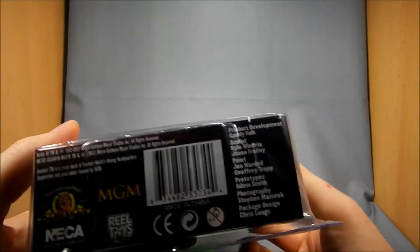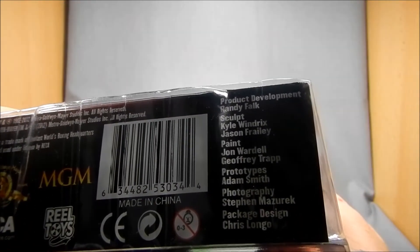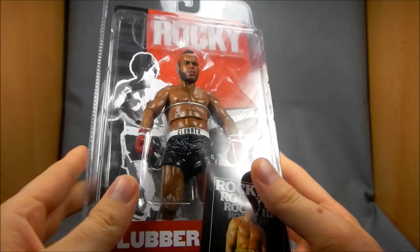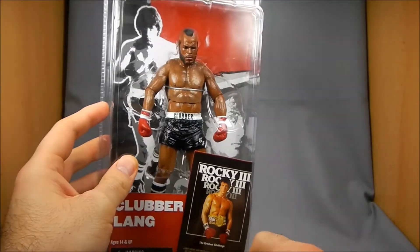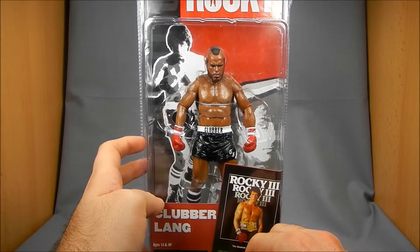I'll make a quick reference here to sculptors Kyle Windricks and Jason Fraley. Kyle Windricks is a great, great sculptor. He's done a lot of great work over the years and you will see that when we get close-ups on these guys.